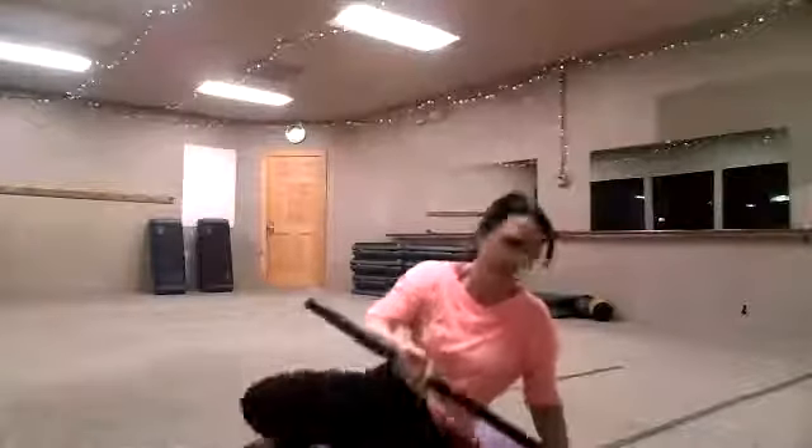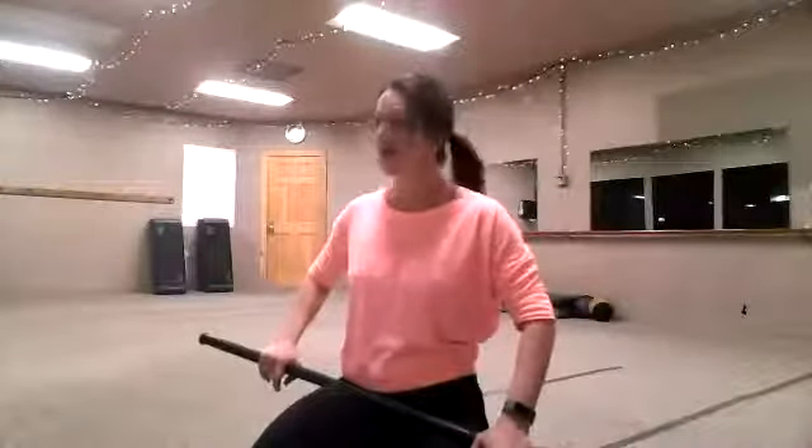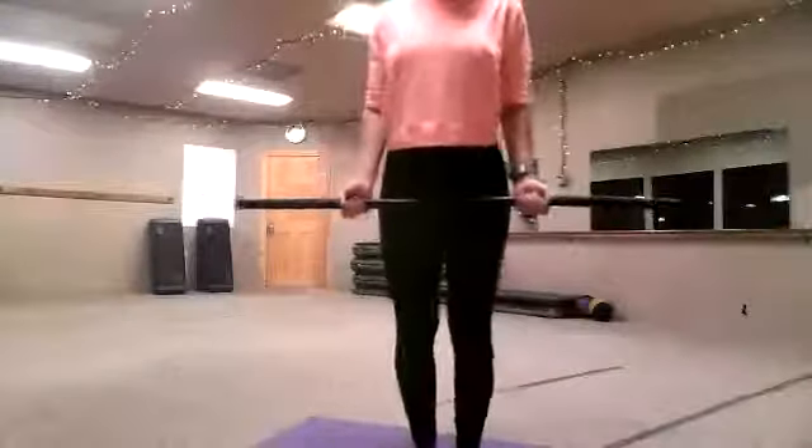Now we're going to do our last set of bar work. Get some water if you need it — the weather is heating up, so make sure you take time for water. It's important that you carry water with you everywhere, especially when the heat turns up. This is our third and final round. If you would like a more aggressive workout, you can use a heavier stick or do more reps. Do the video a couple of times. Let's do it in sequence — go!